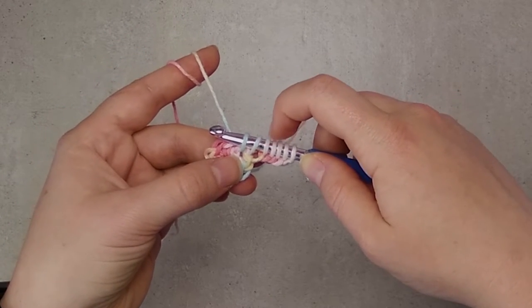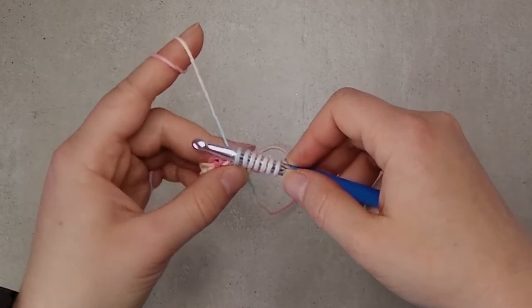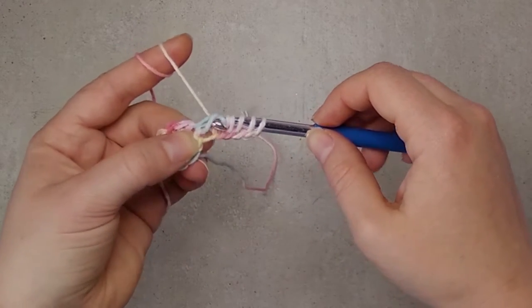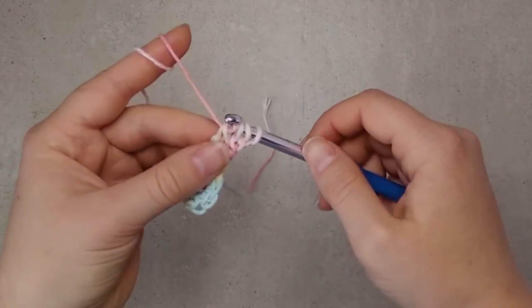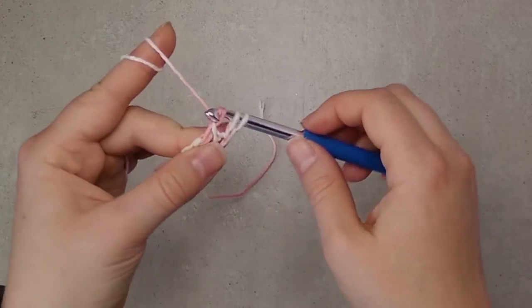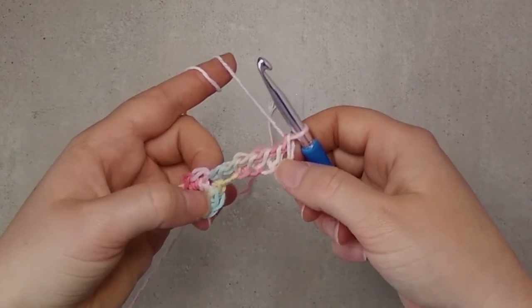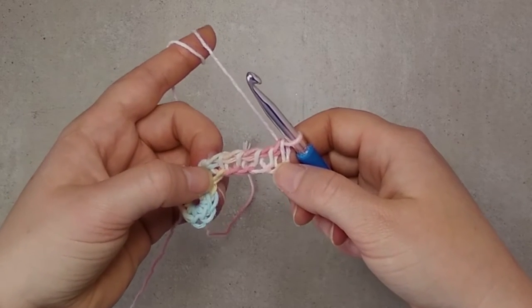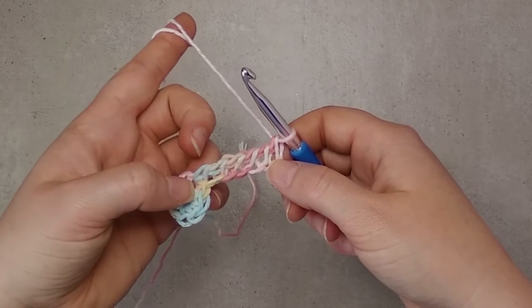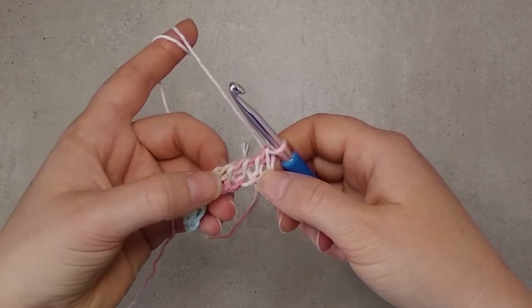Normally you would chain one and then yarn over and pull through two, but because we are working into a base, we will just yarn over and pull through two all the way to the end until we have one loop left on the hook. This is the first row. And now we have a short row. The short row is exactly the same, except we don't put any stitches in the foundation here — we just work in the loops here.